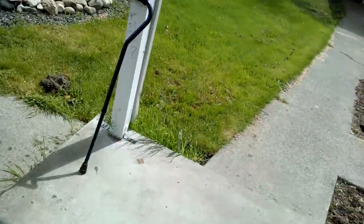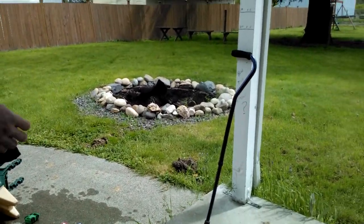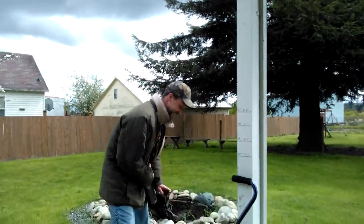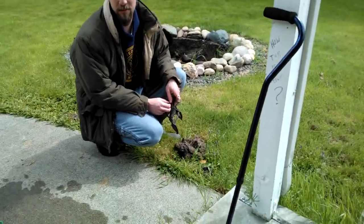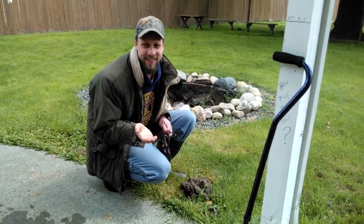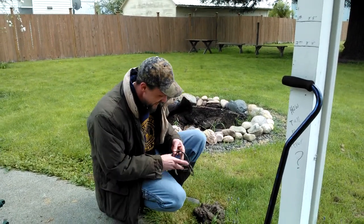Okay, hold on to the camera and look at me when I'm talking. We're gonna catch a mole. I got a five-year-old doing the camera work — this may or may not work.